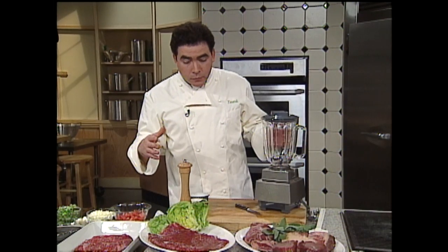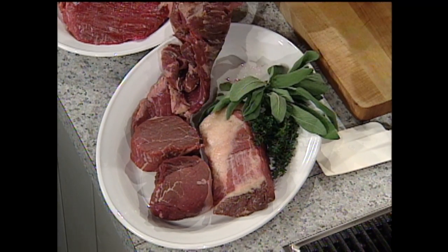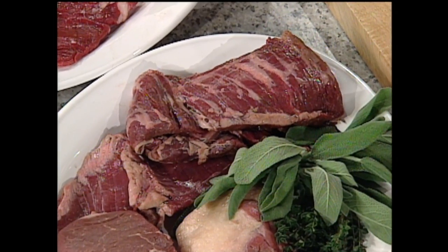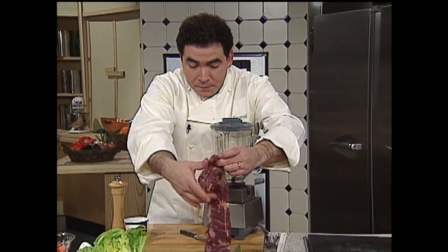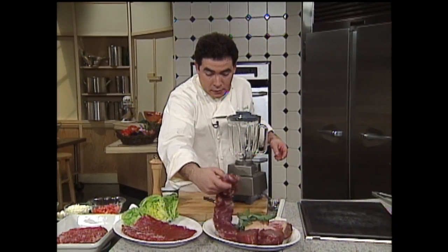Before the fajita craze or Tex-Mex craze, now they sell skirt steak. This is what is classified as a skirt steak, used in a lot of southwestern cuisine. You can see it's basically the same cut — a little longer than flank steak. It's from the skirt, and they call it a skirt because they use the length of the flank and it sort of looks like a little skirt. Same grain, needs to be marinated.